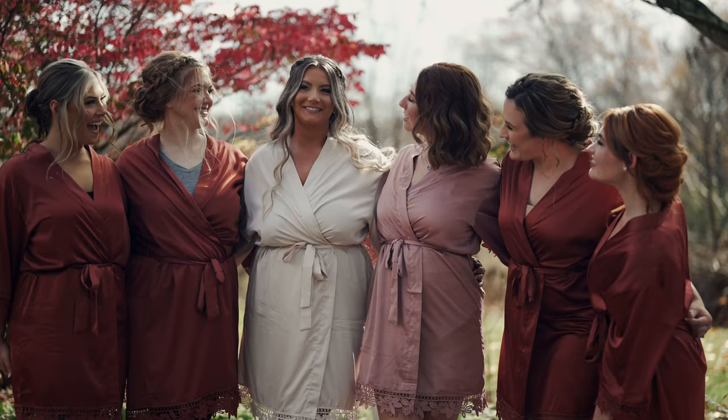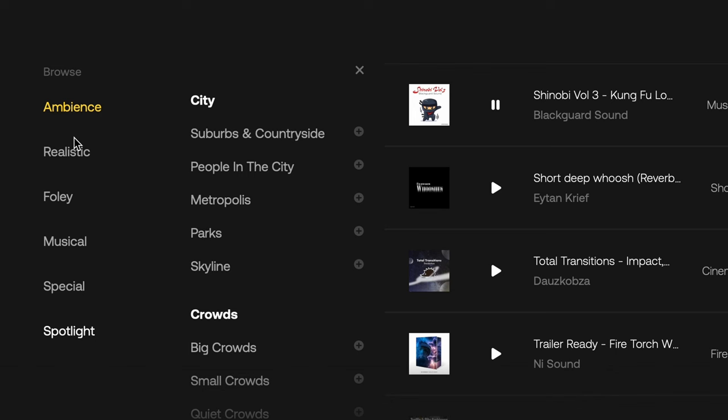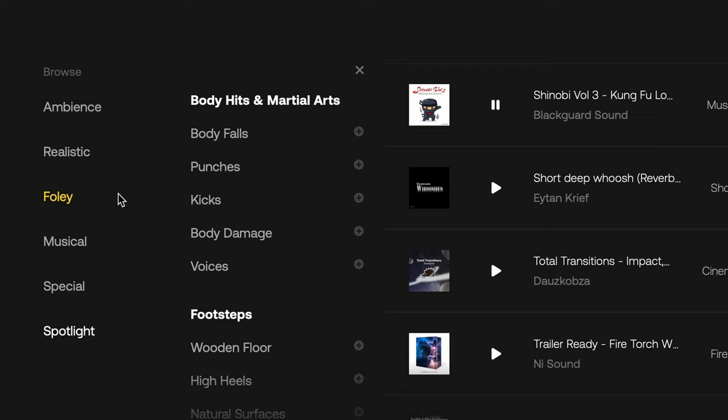Then you have video theme. I shoot a lot of weddings, so when I get to my edits and I'm looking for music that specifically fits a wedding type feel — in their video theme filters, they have a section for weddings, so I click on weddings and I always find the music I'm looking for. Same thing goes for sound effects — it's all perfectly categorized so you can get to exactly what you're looking for and get back to work as fast as possible.